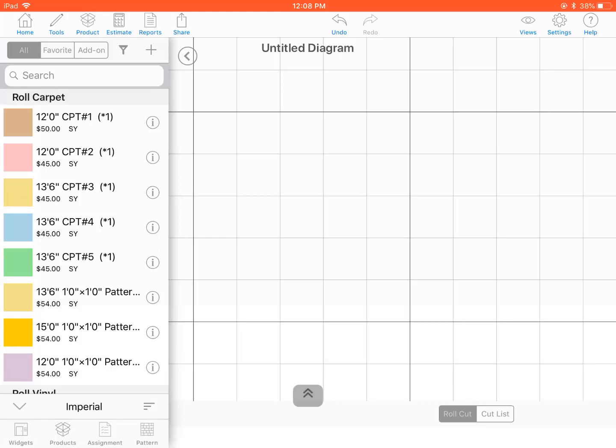Hi, this is Shushan from MeasureSquare. In this video, we'll cover how to connect the laser to our free draw tool and draw using the laser.